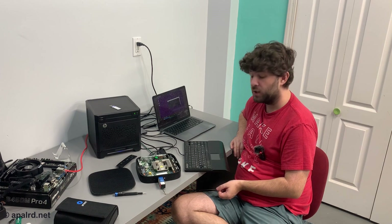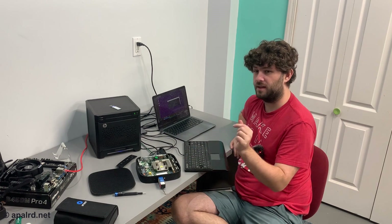Just be aware of that when you're picking out your SSD for this — it's got to be SATA.